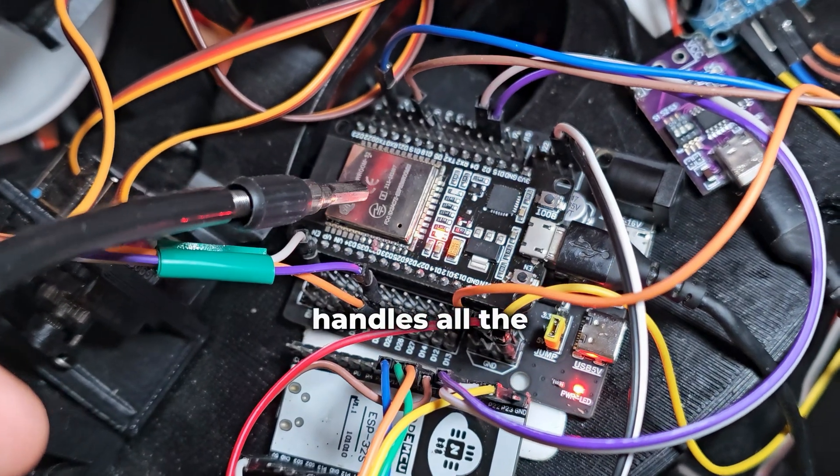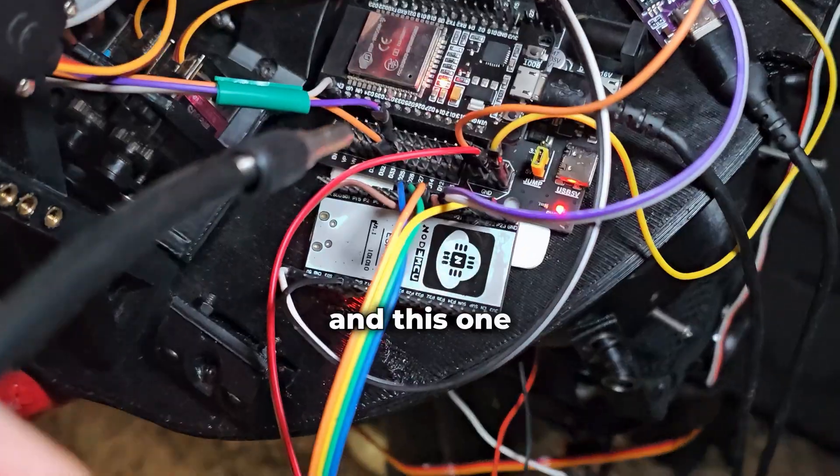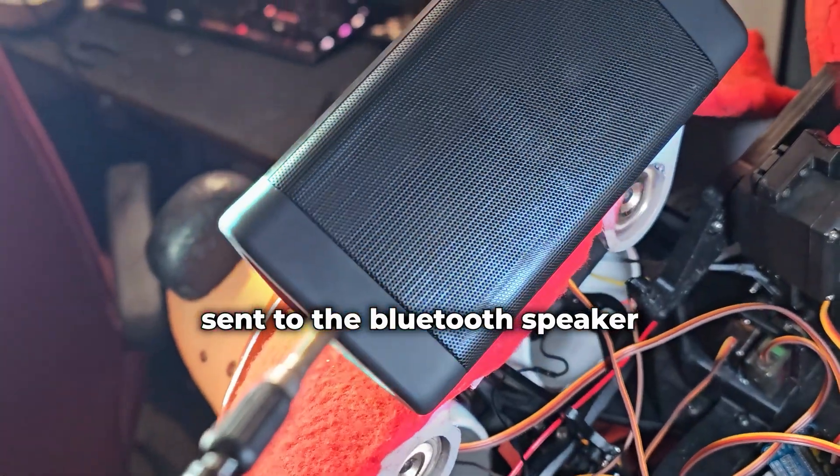But this one handles all the movement logic, and this one manages all the audio sent to the Bluetooth speaker.